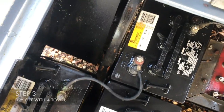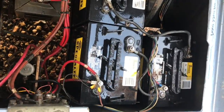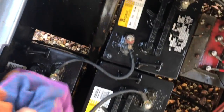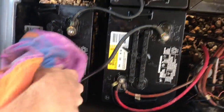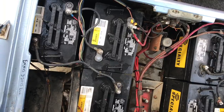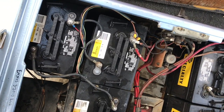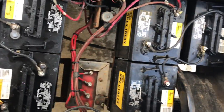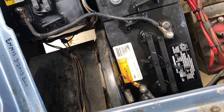Now we're going to wipe them down with an old towel. We let them sit for a bit to dry. They're still a little wet, but as you can see, where that corrosion used to be it's a lot cleaner. Not perfect, but for that little bit of work it sure made them a lot nicer.